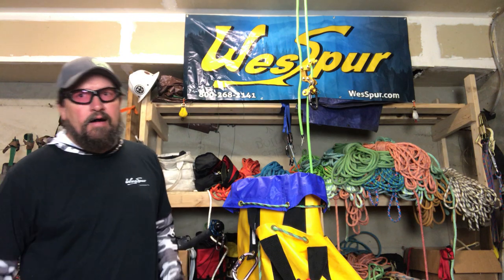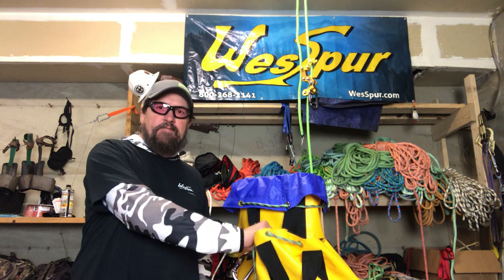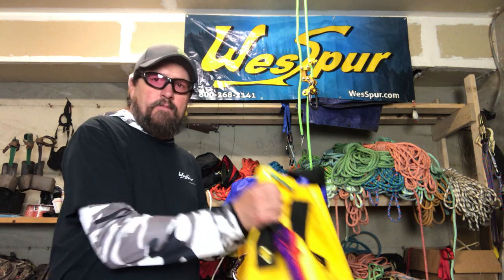Hey everybody, how's it going today? Want to talk to you about a couple new bags that we brought on at Westboro Tree Equipment. I've been testing the first sample that TL Stanbro sent me from Northern Seams up in Big Lake, Alaska — and this is his Tundra Tough yellow rope bag.